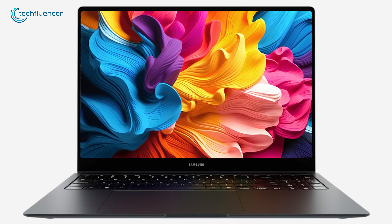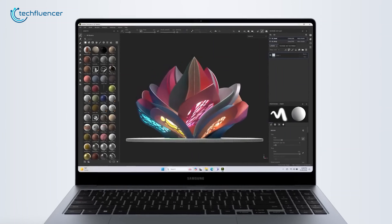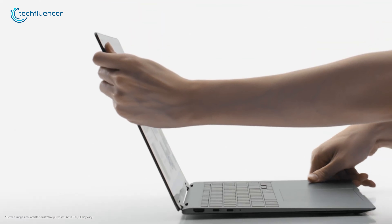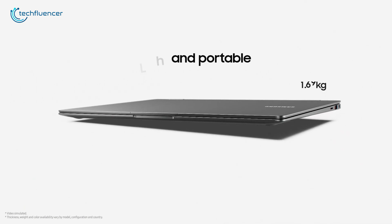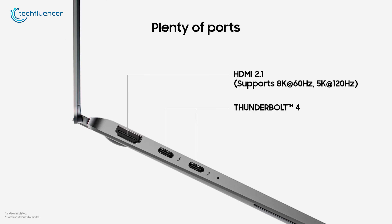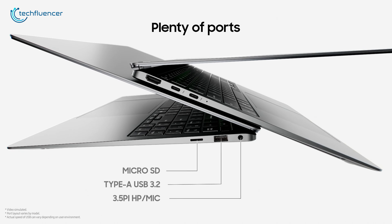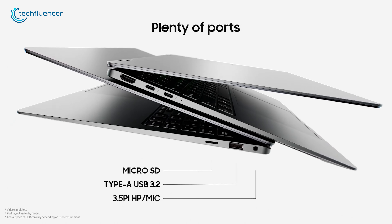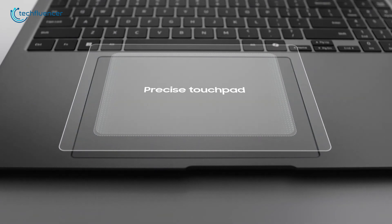Samsung has kept the design of the Galaxy Book 5 Pro 360 largely unchanged from the Galaxy Book 4 Pro 360, maintaining its slim and lightweight 2-in-1 profile that's perfect for work on the go. While it's thin, the aluminum construction ensures stiffness and minimal flex. For connectivity, the device offers a range of ports, including two USB-C, HDMI 2.1, a microSD slot, a 3.5mm headphone jack, and a USB-A port for compatibility with older accessories. The laptop features a full keyboard complete with a numeric pad for those who need it.